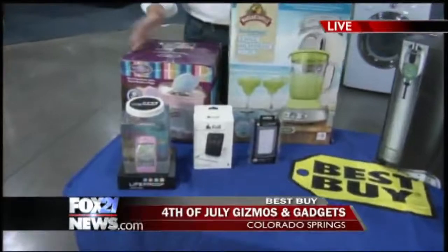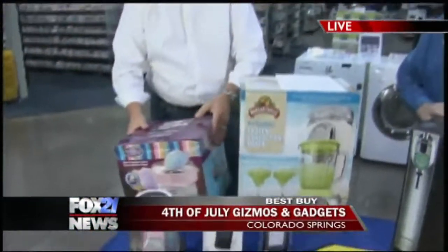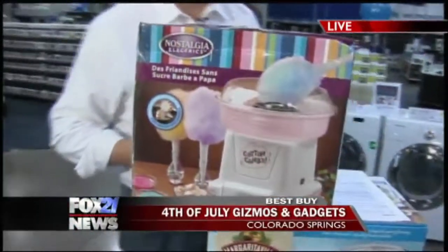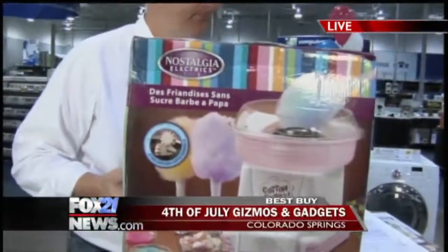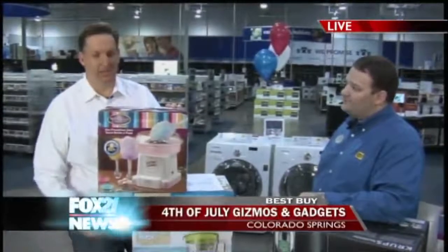First of all, Best Buy is doing cotton candy. This is the hard and sugar-free cotton candy maker. What's great about this, Craig, is you can take this to any one of your parties or family get-togethers this summer. Add your favorite sugar-free or regular hard candy, and a couple minutes later you're making cotton candy in your favorite flavor. You can put any candy in here and it will make that flavor cotton candy. You want butterscotch cotton candy? Put butterscotch candies in there. Voila — that's pretty cool.